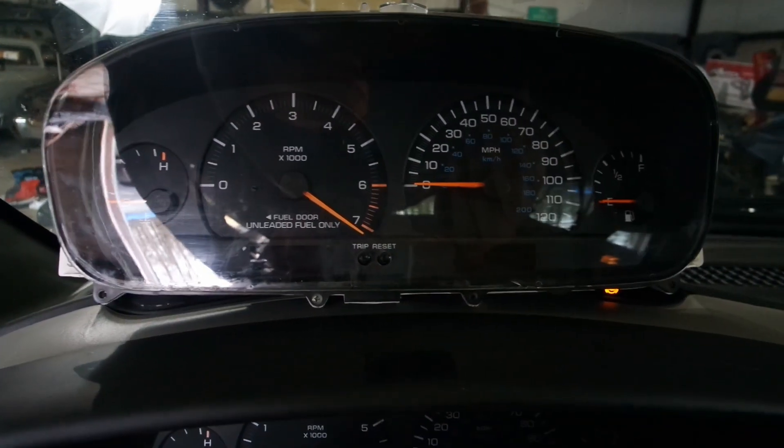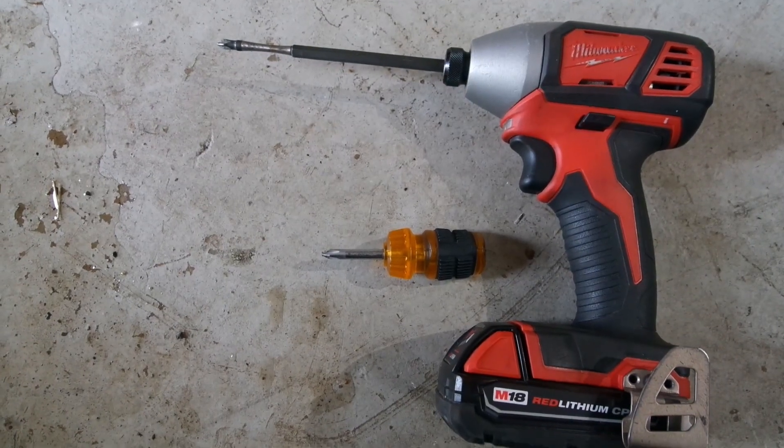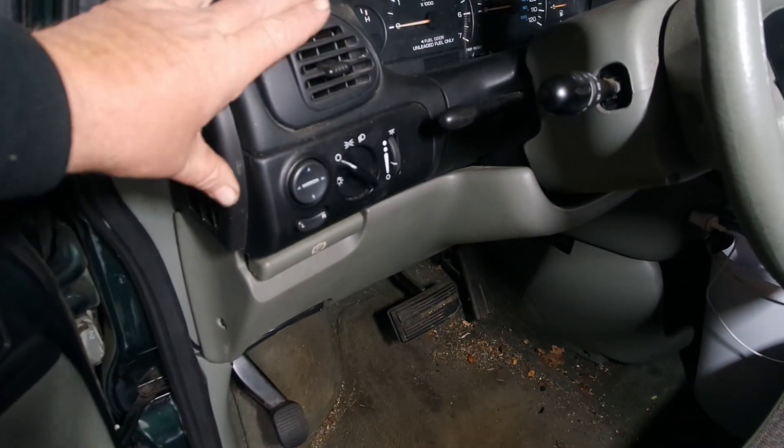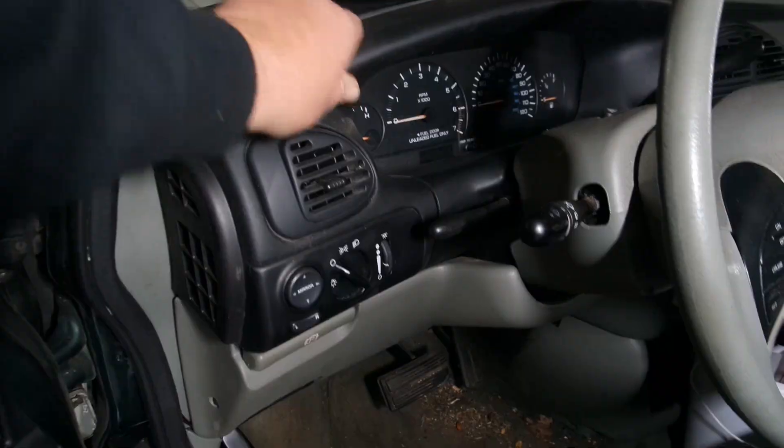For this job we basically need a couple of Phillips screwdrivers. First thing we need to do is remove this panel here, then we're going to remove this panel here.